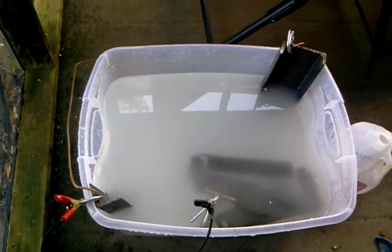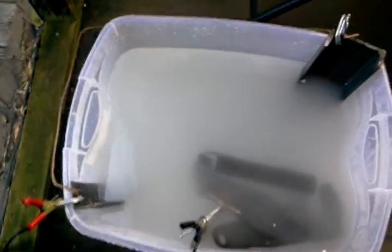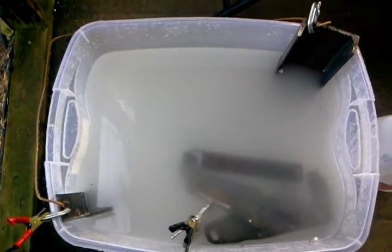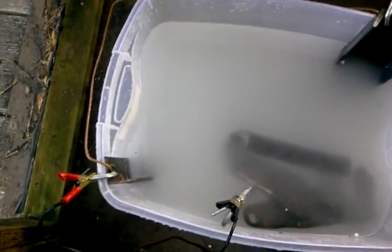Here's my setup to use electrolysis to de-rust some components. The piece I'm working on right now is a hood hinge for a '72 Trans Am. I'll take a close picture of the mating partner so you can see how they look before. What I've set up here is a tub.